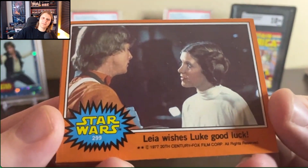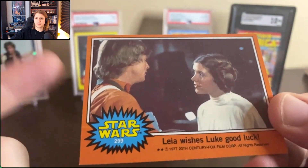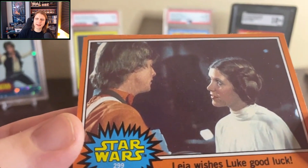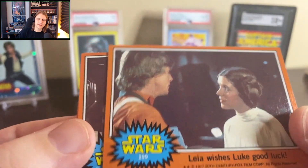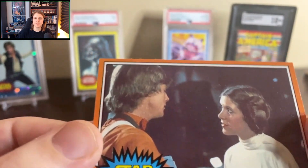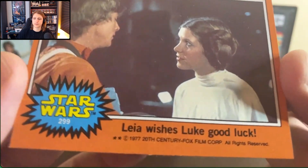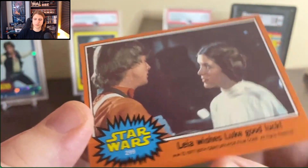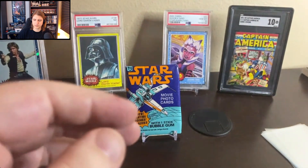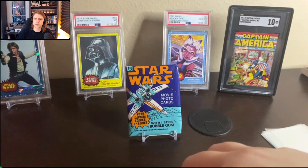Here's a cool one. The Luke with the orange suit on the orange border looks amazing. Sealed in the pack since — I guess technically '78 — but just waiting on you to rip this back, BC. Yeah, it looks pretty good. These are very cool. Let's keep on going.